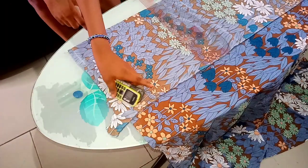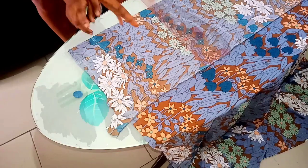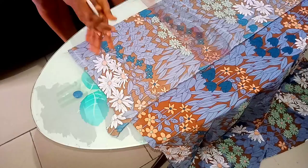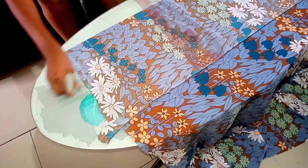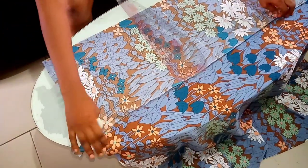Hello guys, welcome back to DBC Creation. I'm your host Krista. Thank you for joining me today. In this video, I'm going to teach you how to cut your wrap dress without a pattern. We are going to use freehand for this tutorial.